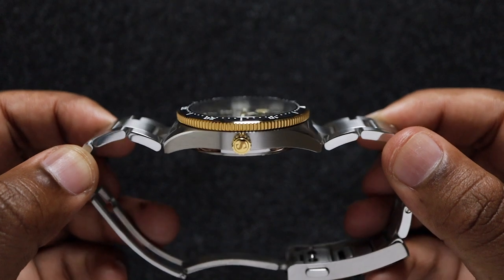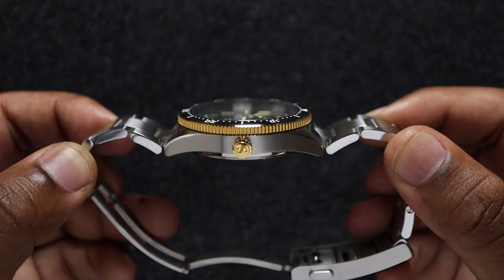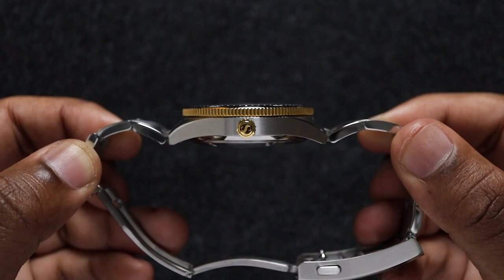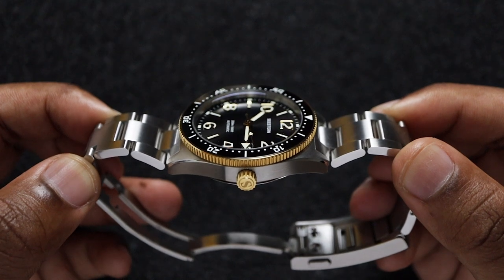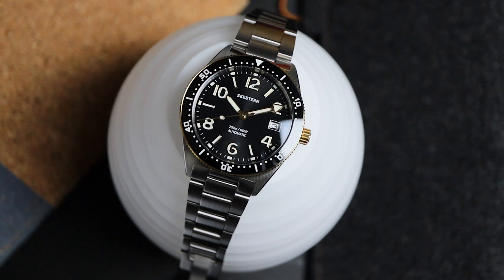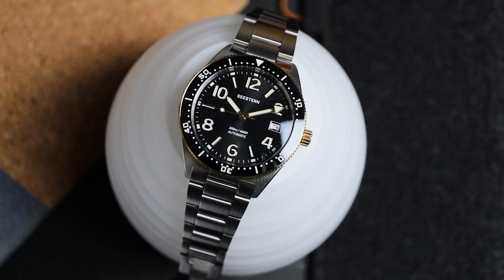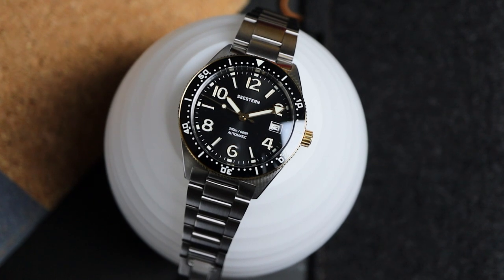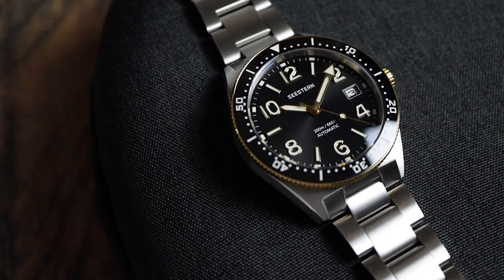The crystal is a nice sapphire with a very slight dome — it's a double dome, so you won't see any distortion from acute angles. The clarity of the crystal isn't class-leading, but it's better than most watches I've handled at this price point. I love how Seaston went with a clear AR coating instead of blue. It gives you an undisturbed view of that beautiful dial, and that's for good reason, because the dial is the star of the show here.